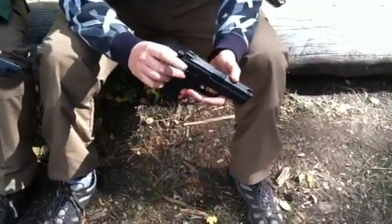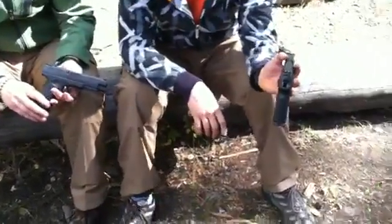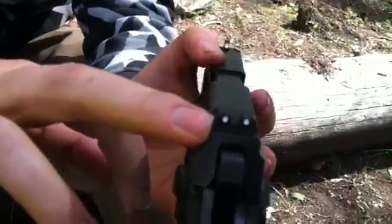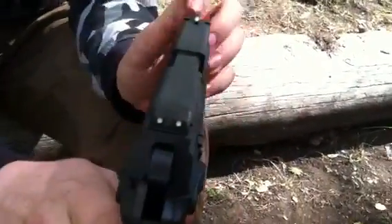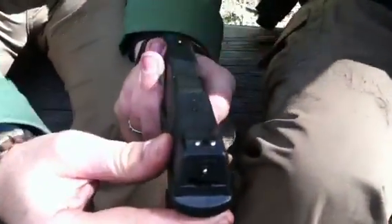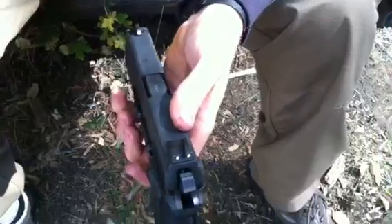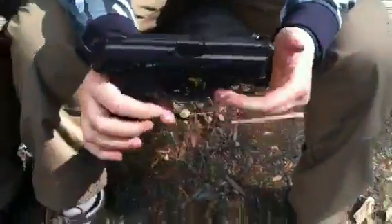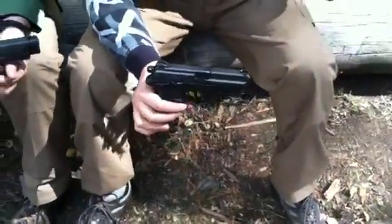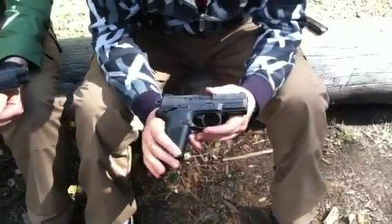One thing I think I like better about the XD is the sighting. The FNX9 has small two white dots on the rear sight and a big one up front. I'm not quite sure I like that as much as the XD, which has the same size dots front and rear. I feel like the FNX9's front sight covers your target a little too much — it's a little imprecise with the size. It's nice to see quickly, but if you're trying to be really precise it can get in the way a little.